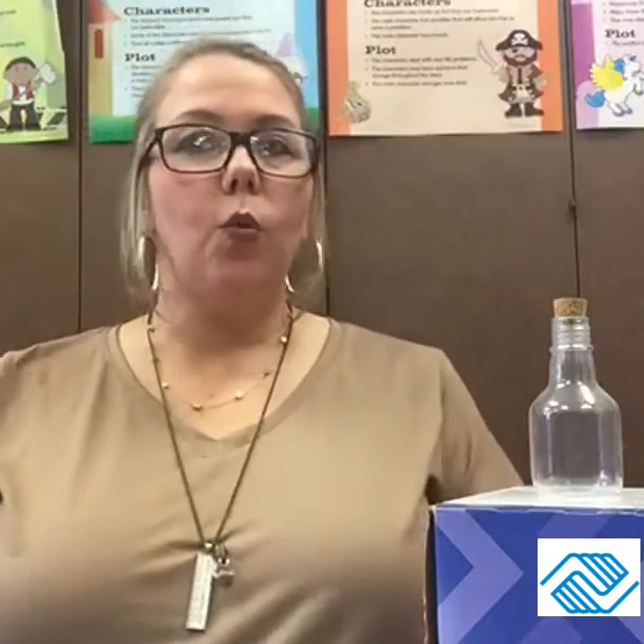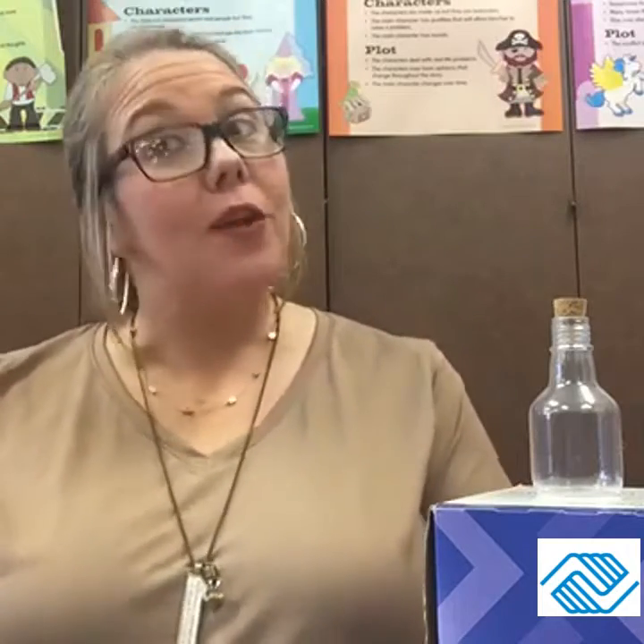Hey guys, it's Miss Jill here, and I hope everyone had a wonderful weekend and got to spend some time outdoors and with your family. I hope you guys enjoyed last week, the Summer Safari, and all the neat little things that everybody — all the instructors — had for us to do, and all the staff, the activities, and everything that we had going on.